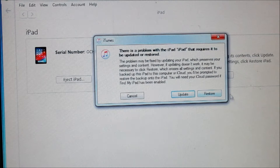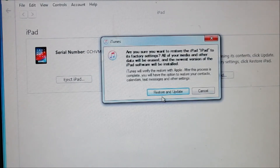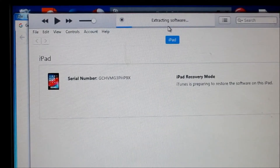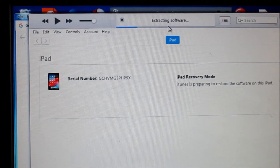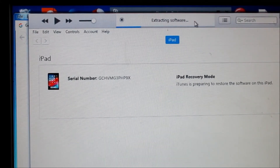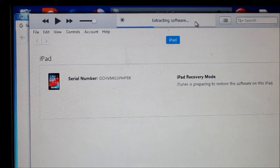To restore your tablet to factory settings, all you have to do is click the restore button. Normally it will download the firmware for this device. Seeing that I had already downloaded the firmware for this iPad, you can see that it is extracting at the top here and it will be loaded on our device.